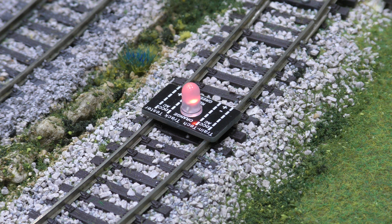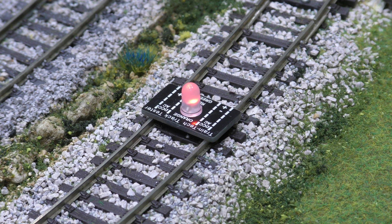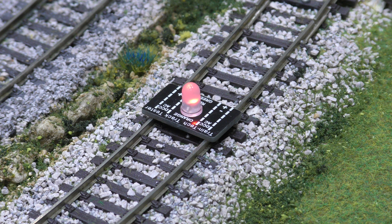But that doesn't matter — it's still showing you that there is power. And if I change the points, you'll see there's no power. It's as simple as that — it tests it. To test the power, all you do is turn your transformer right up and you can see.